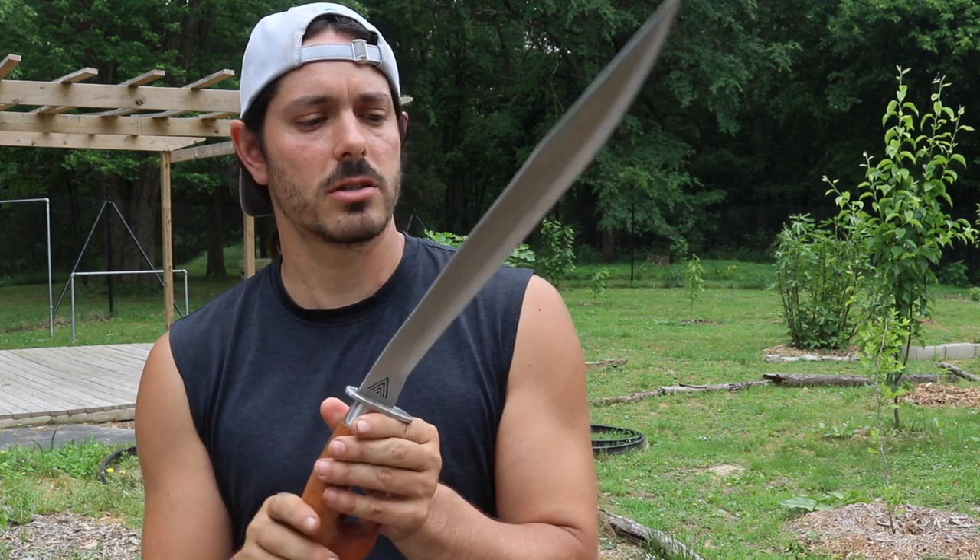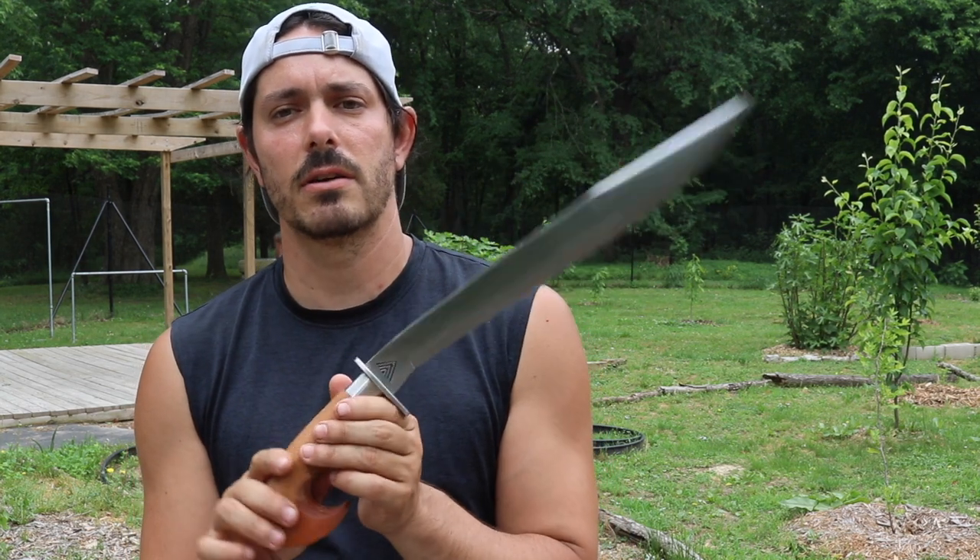We carry these over at our store, so you can go ahead and grab them at KaliCenter.com. I've got the links down below. Let's go ahead and get to today's Kali sword fighting techniques.